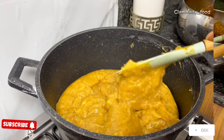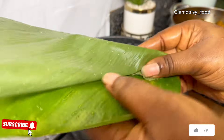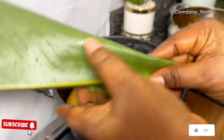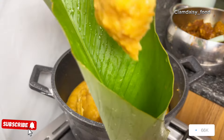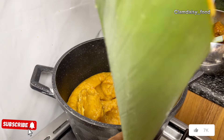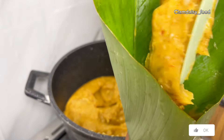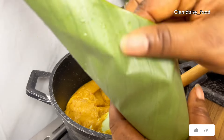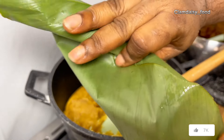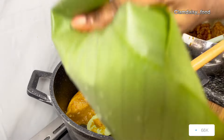After I'm done, I'm going to start transferring it to my leaf. You can use leaves, you can use nylon, or you can use a container to wrap it. I'm going to add some of my Agidi, add my bones, and top it up with some more Agidi to cover it. Now I'm going to fold it and set it aside until I'm done with all of them. When I'm done wrapping, I'll leave it to sit for some minutes.